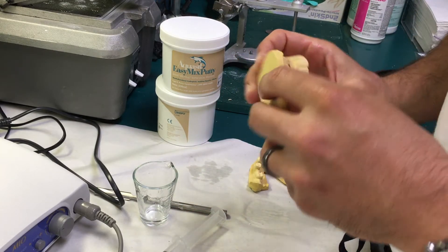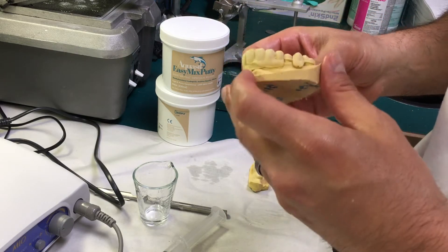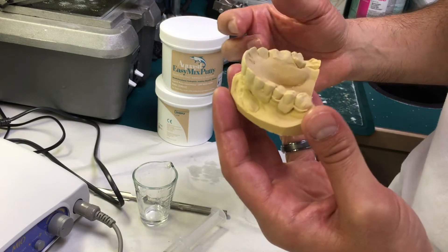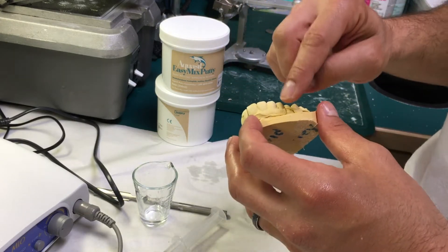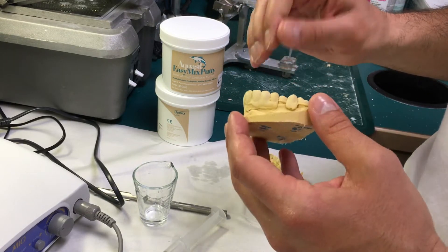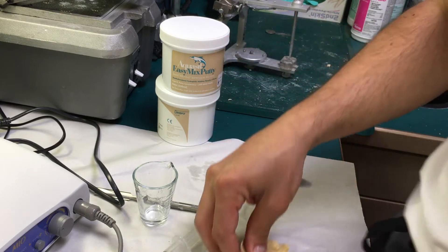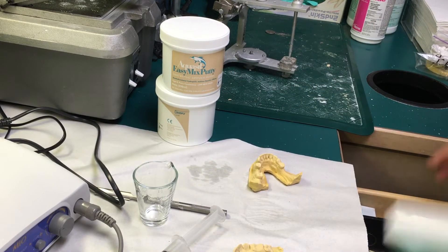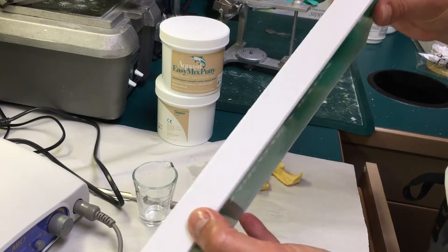There are some undercuts here which I really don't care as much about having that amount of detail when I'm making the radiographic guide. Some of these I will most likely block by using some rope wax — it's pretty easy, pretty cheap to find, and it comes in a package like this.